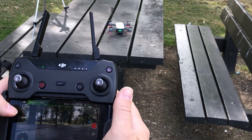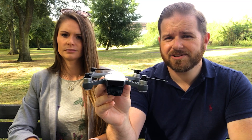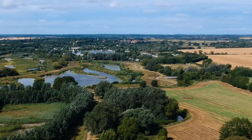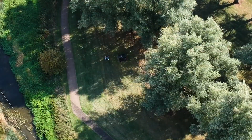We're flying today using the remote control, which works as a signal booster. You can fly using just your mobile phone, but it will reduce the signal and reduce the distance you can fly. The camera is gyro-stabilised and will activate when you turn it on. You can't control the horizontal pitch — it'll always face the direction of travel — but you can control the vertical pitch of the camera using the controller.